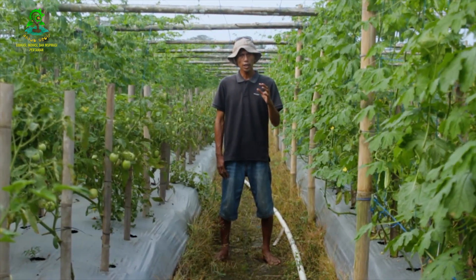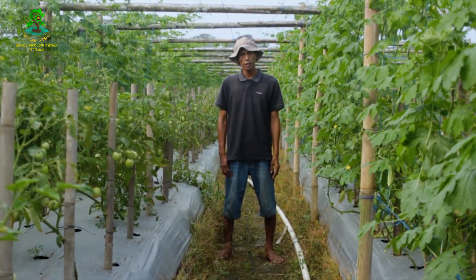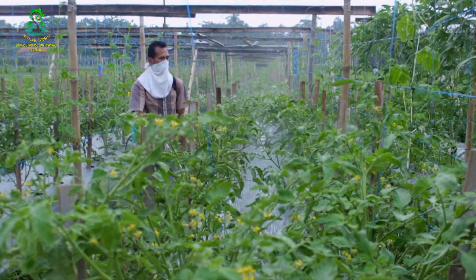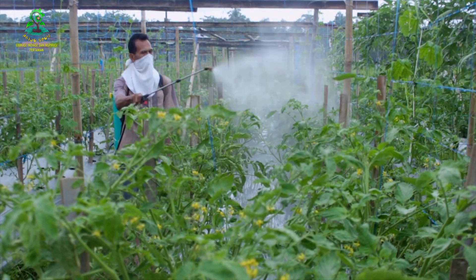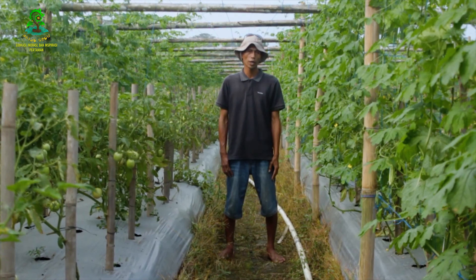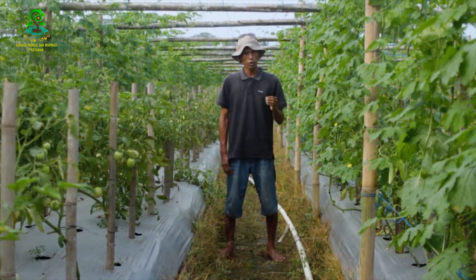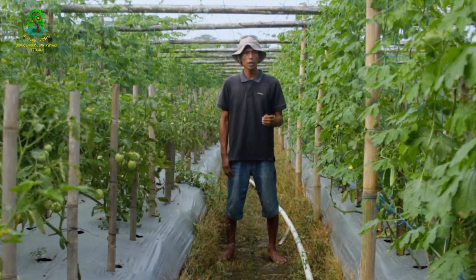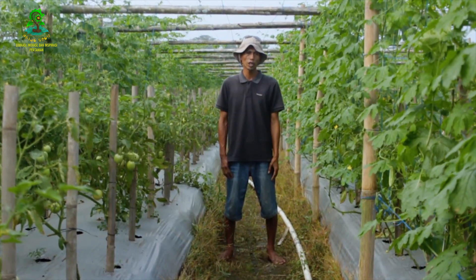Hari ini kita akan menunjukkan sebuah bukti dan hasil dari edukasi sebelumnya tentang pemakaian fungisida bahan aktif Difenoconazole di fase pertumbuhan. Saat tanaman tomat berumur 40 hari dan tanaman pare berumur 26 hari, banyak orang yang takut menggunakan fungisida berbahan aktif Difenoconazole karena konon dapat mengganggu atau menghambat pertumbuhan tanaman.